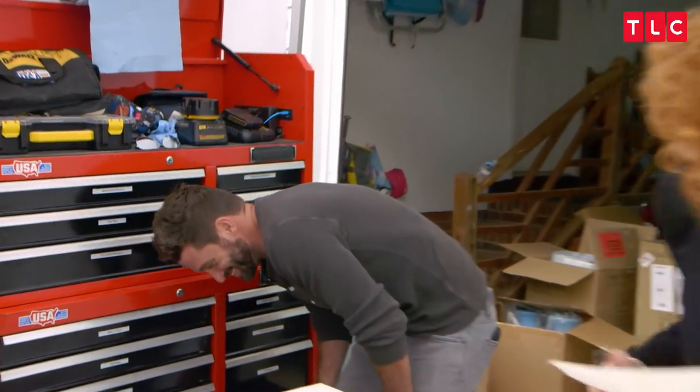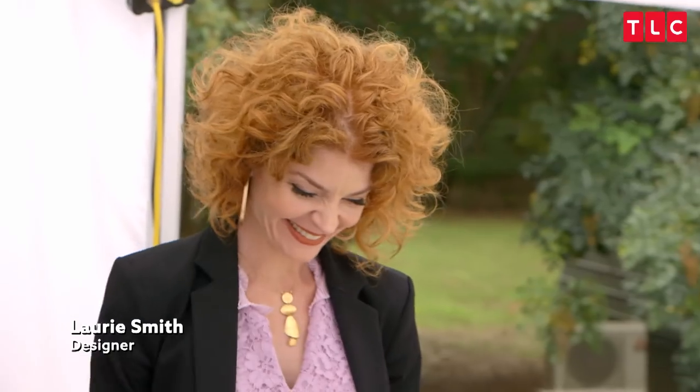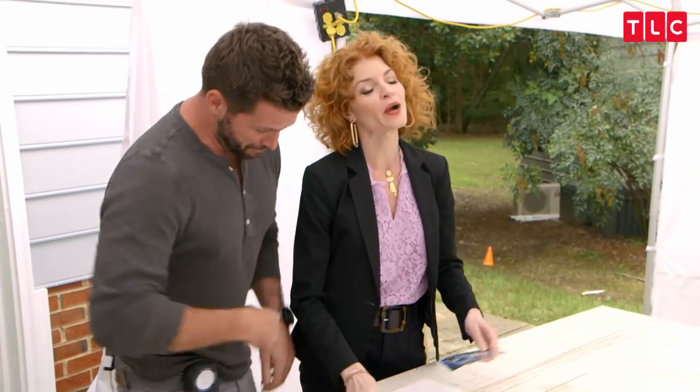Oh my god. Come here. Come here. You scared me. OK, what are we doing? And I'm going to scare you even more. I'm kidding.